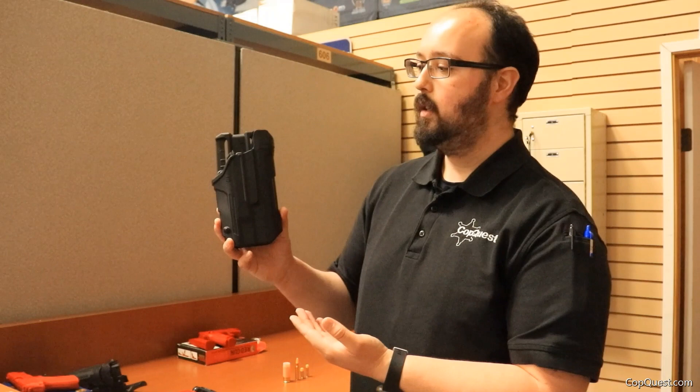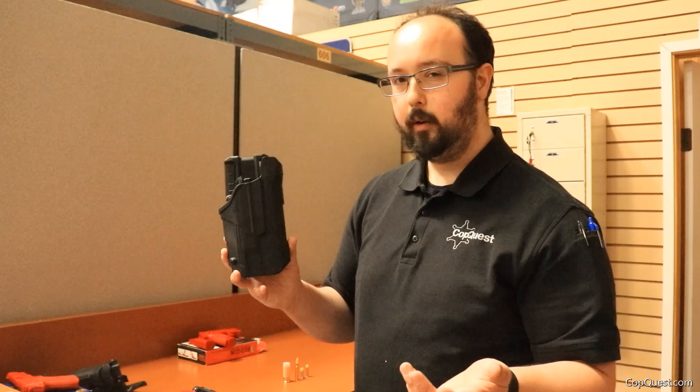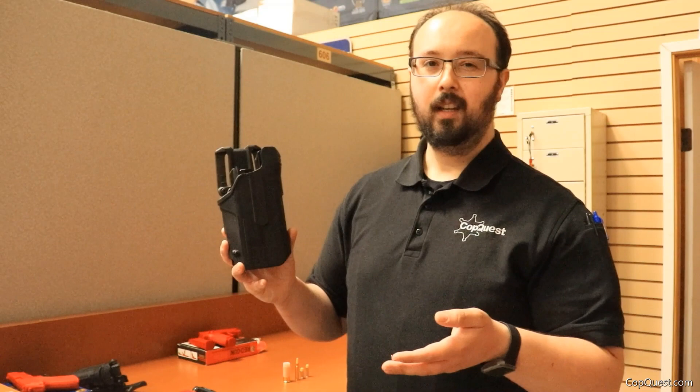So let's check them out. This particular one I'm holding and showing first is the Blackhawk T-Series L2D. This is a level two. This particular one is light bearing, and there's also non-light-bearing versions. For Sig Sauer, it's going to be the P250 or the P320. And for the Glock, it's going to be the full spew of full-size and compact Glocks, because they're all essentially the same.